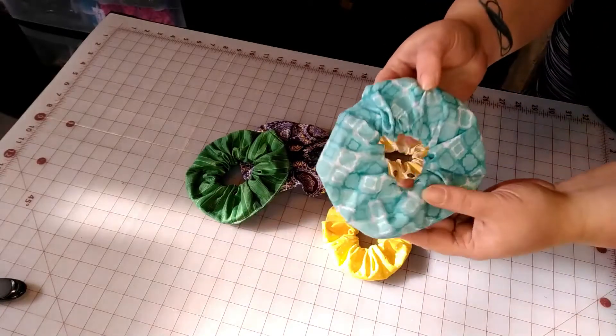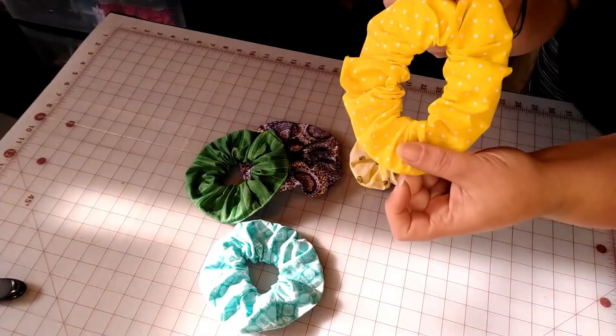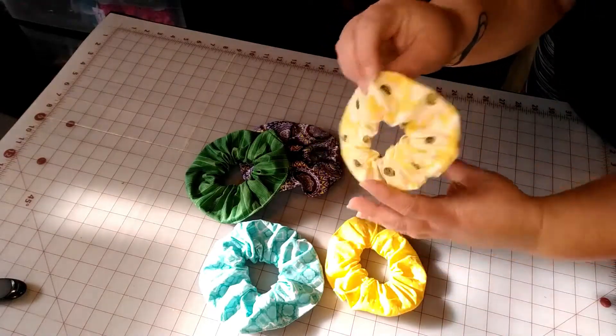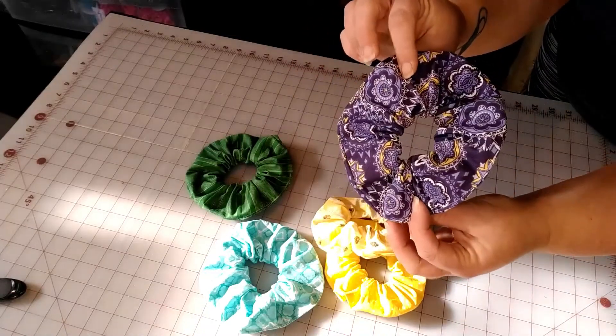Here are some of my examples. Who would have thought these would have come back in style? I remember these when I was little — such a big thing. Any fabric will do to make them.